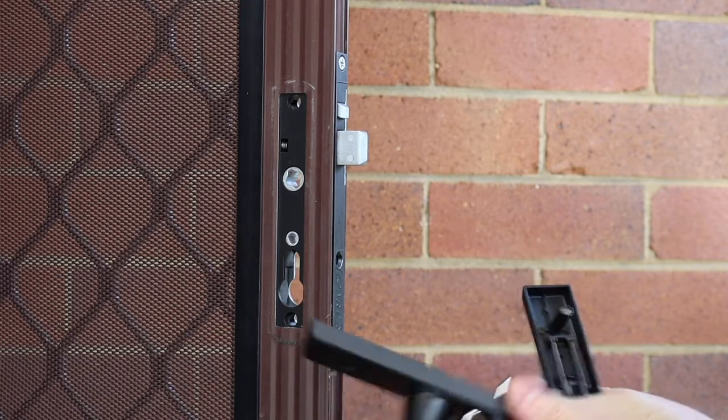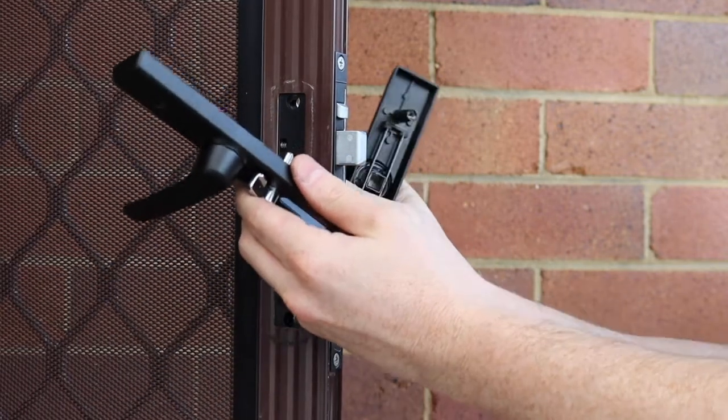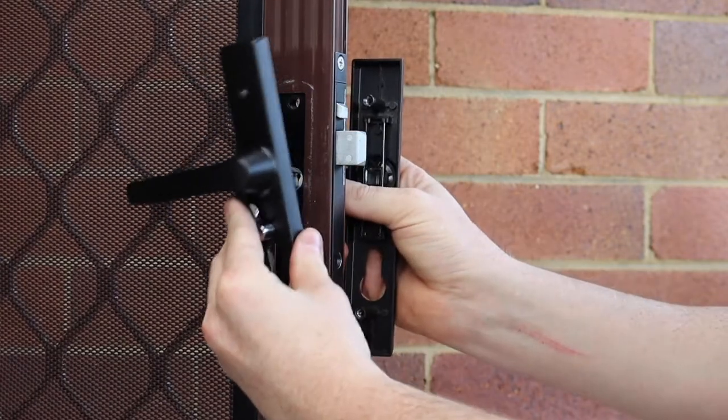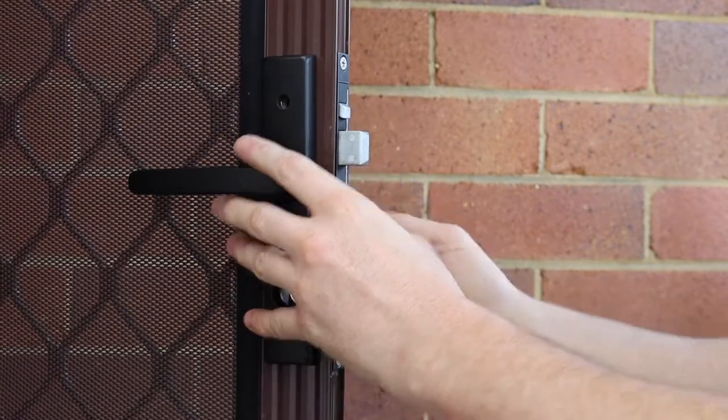Grab the spindle, push the spindle through the door. Put the inside furniture and the outside furniture on the door.